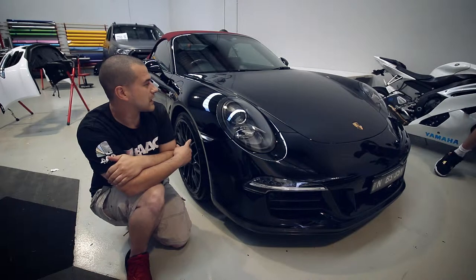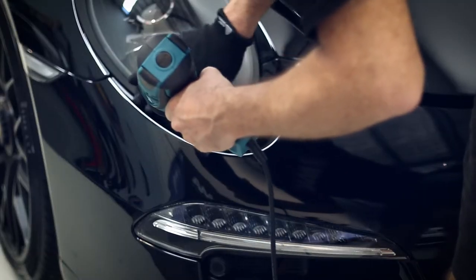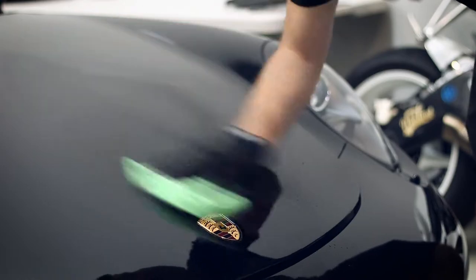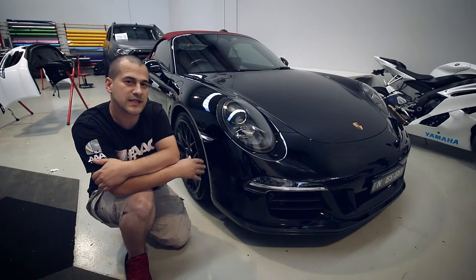Step 4: we're reaching the end of application. What we do is dry all the edges, do quality control, make sure everything is down. Then after that we go over it with the detail and make sure it's looking nice and clean and shiny for the customer. It's a 2015 vehicle — now it looks like it's a 2018. It's protected for years to come.